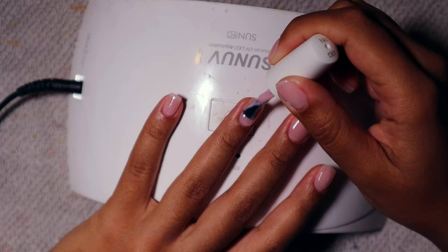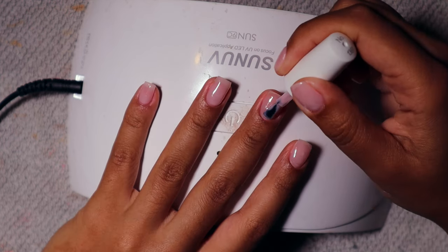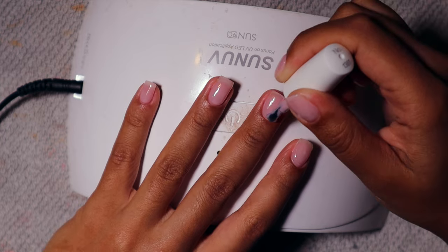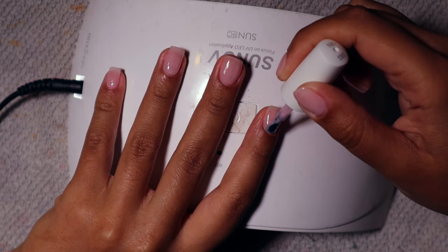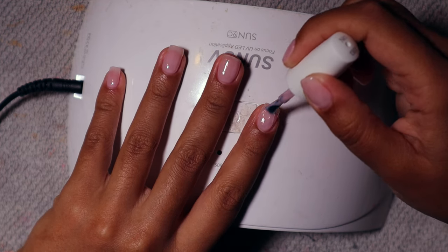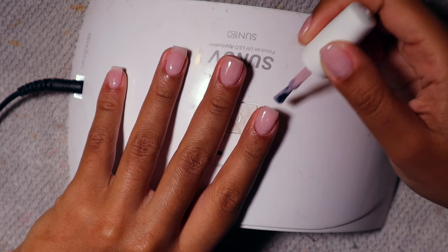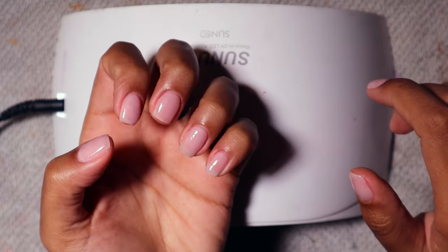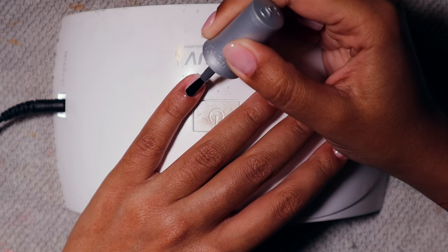I cured that for 60 seconds — that's what the first layer looks like. My middle finger on this hand is a little bit shorter because it broke, but it's okay, it'll grow out. The second layer was like perfection — so satisfying. I was taking my time, making sure not to get any gel on my skin or cuticles, really wanting it to look clean and perfected. Another 60 seconds under the lamp and now I'm going in with the top coat from the Gelish kit.